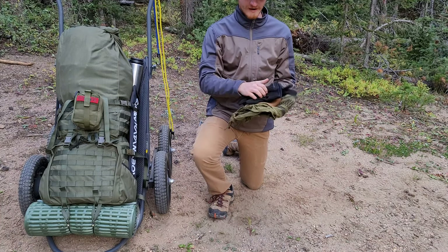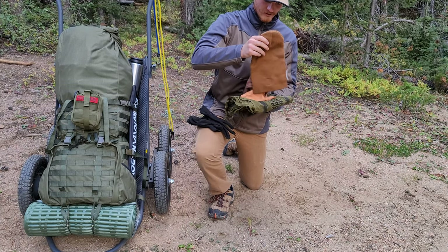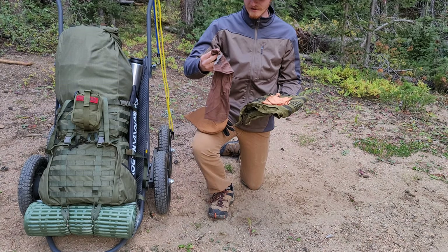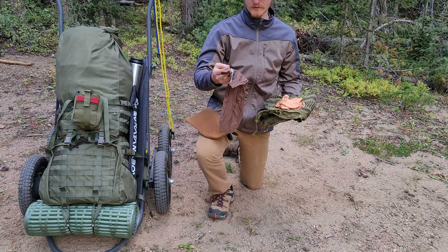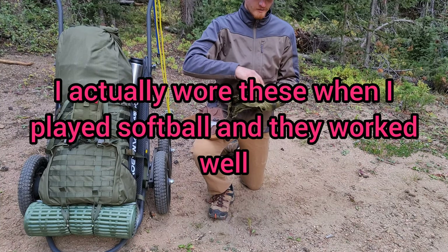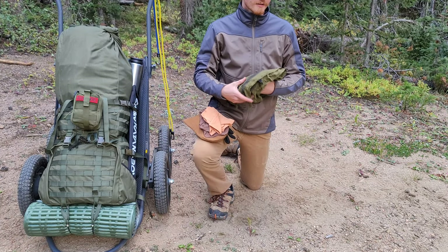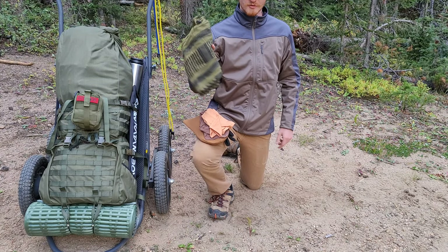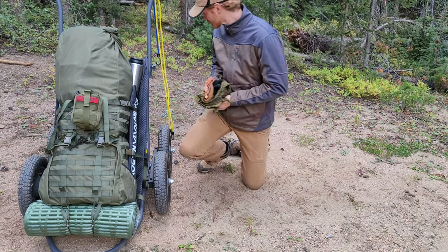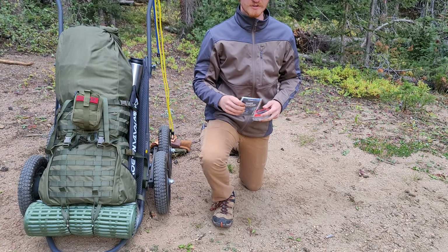First, some Manzella wind-breaking gloves — for not a lot of money these things work pretty well. Following that, a Carhartt beanie — can't go wrong. We have an ESS company face shield that provides extra warmth as well as sun protection — dual purpose. Also from ESS company, arm sleeves — mostly for sun protection with a little extra warmth. And a shemagh as well.